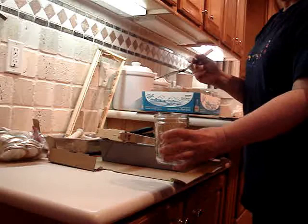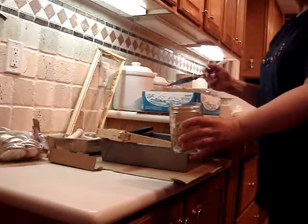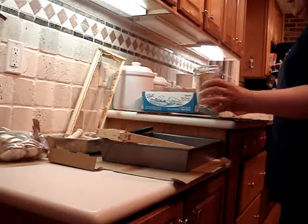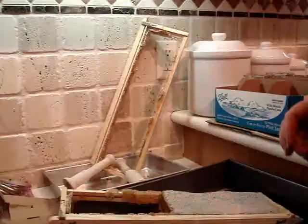Sometimes I put a second comb in there, but this year's honey is so thick that there's not room for a second comb. So it's ready now to be filled with liquid honey to fill the rest of the jar.